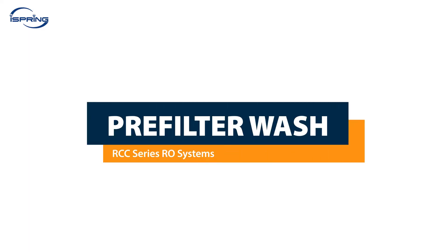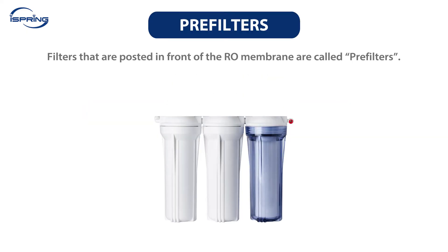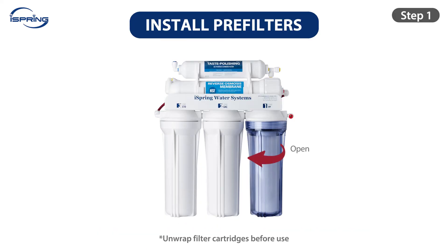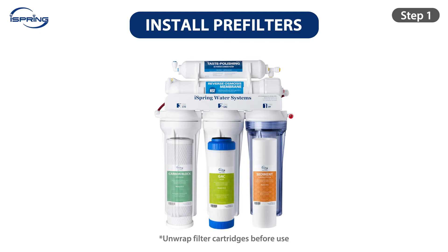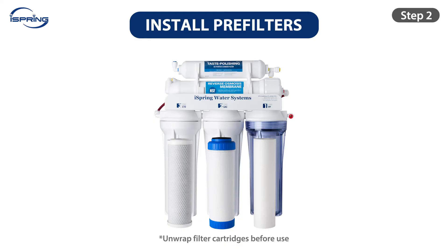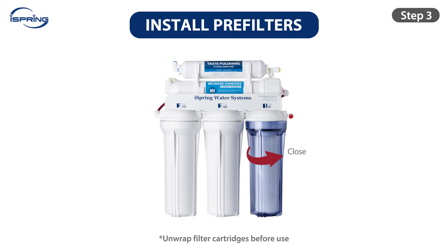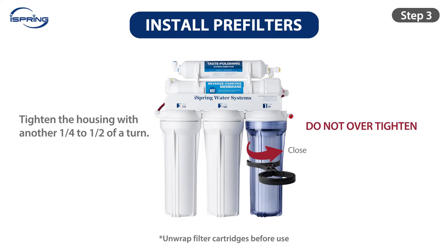Pre-filter Wash. Filters in front of the reverse osmosis membrane are called pre-filters. We recommend performing a pre-filter wash every time you install or replace pre-filters to prolong the RO membrane service life and maximize system performance. Step 1: Unscrew stage 1, 2, and 3 filter housings and take out and unwrap all the filters. Step 2: Insert the filters back into their housing, ensuring the O-rings are properly seated. Step 3: Twist the housings counterclockwise onto the housing caps and use the housing wrench to tighten with another quarter to half turn. Do not over-tighten.